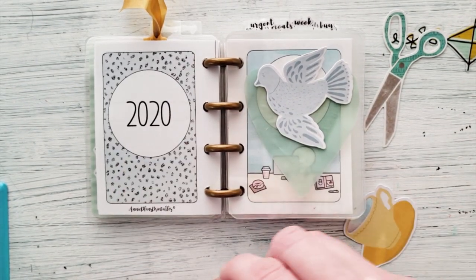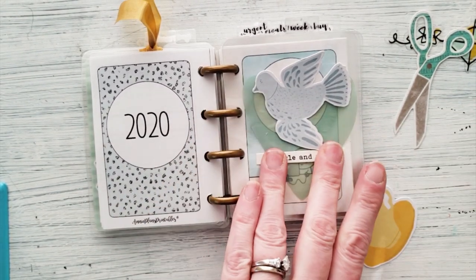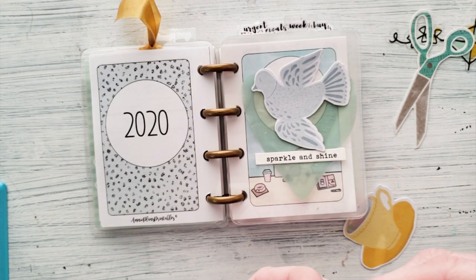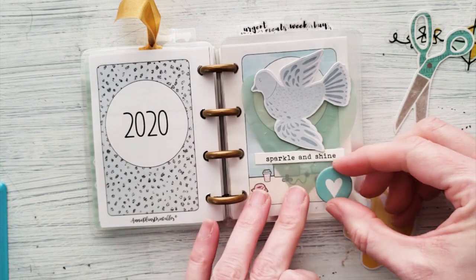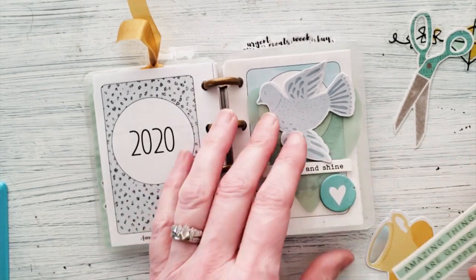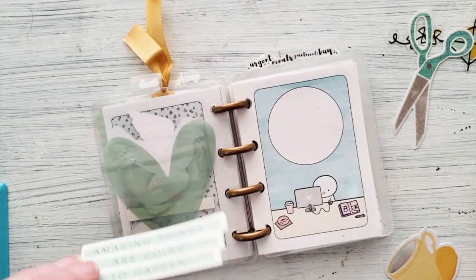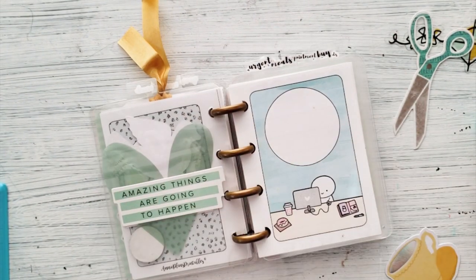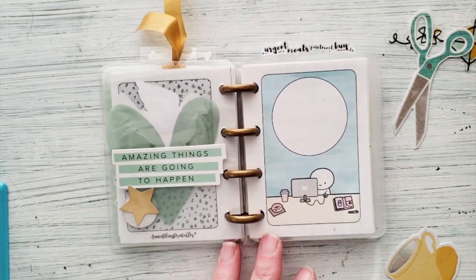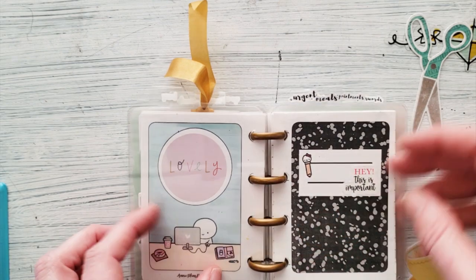I put too much glue on that one but we'll just work with it — no big deal. Maybe this heart? It adds bulk — it's a chipboard piece but has a sticker on the back so I'll go ahead and use it. That's really cute, like a little scrapbook piece. Oh maybe I should have done the other one on the back — 'amazing things are going to happen.' That's the cool thing about these clear dividers: you can put pretty much anything anywhere and it'll look good.